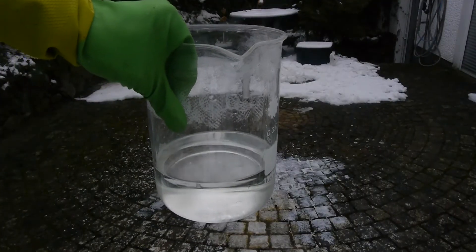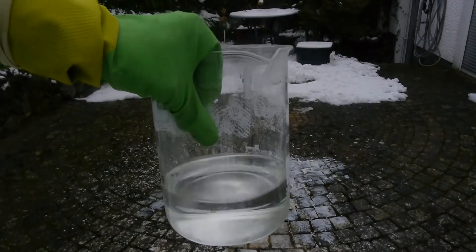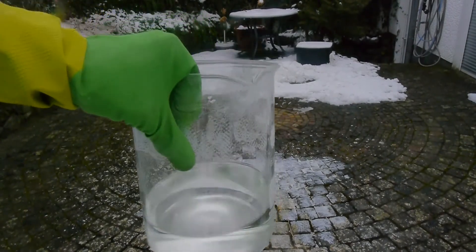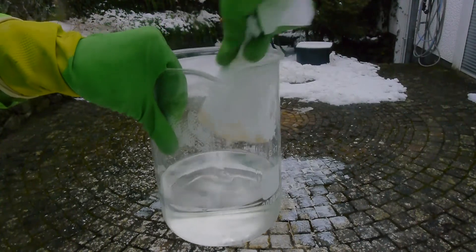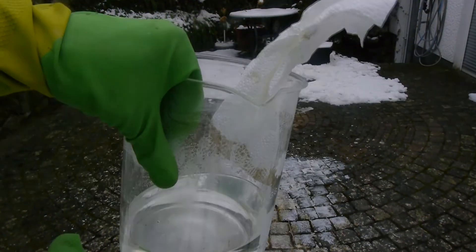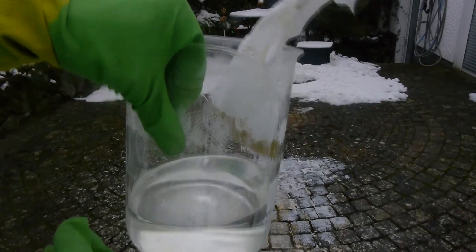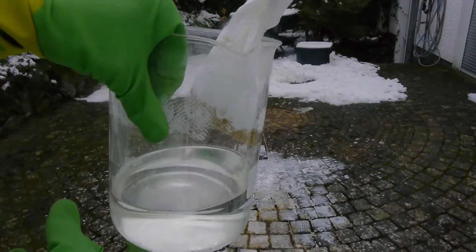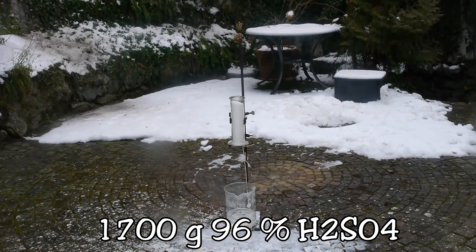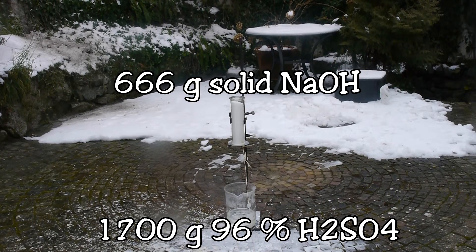Now for the grand finale: 1,700 grams of concentrated 96% sulfuric acid. Watch what happens when I put some paper in there — this is the real deal. This is 7 orders of magnitude, or 10 million times stronger than the acetic acid we started with. Here we go — 1,700 grams of 96% concentrated sulfuric acid with 666 grams of pure sodium hydroxide.